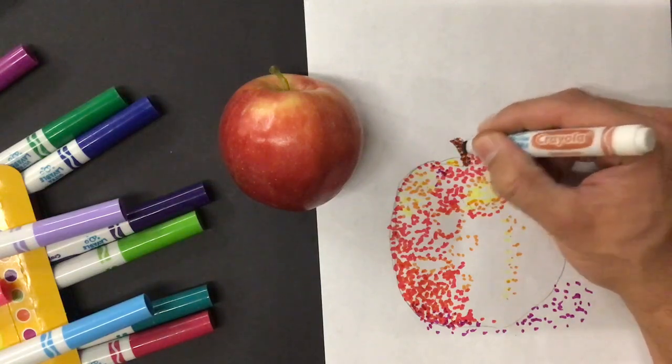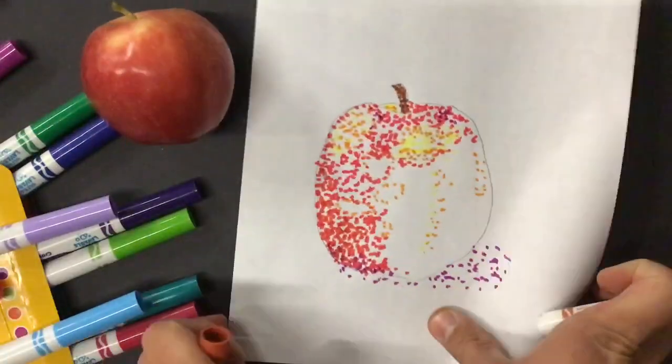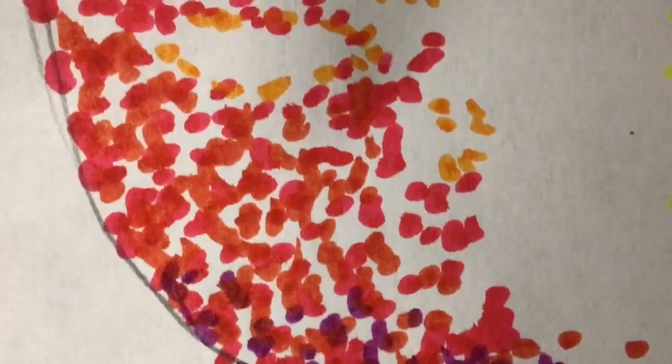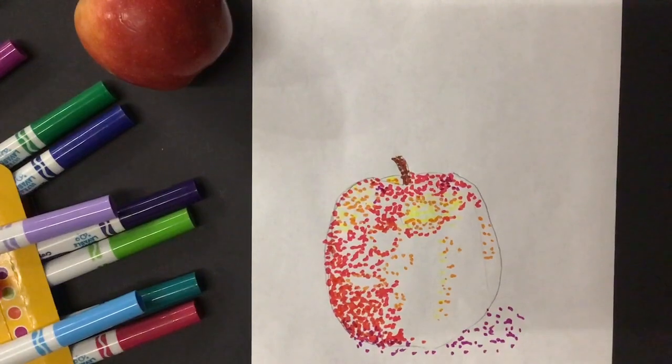Now that you have the idea — I know mine's not finished — but you have the idea of what we're doing. Remember, we're just using dots, not coloring. There are going to be different color dots, different reds — you can see there are different reds in here. You're going to have to get creative with some of the colors because you might not have all the colors that you physically see in the apple. This is painting like George Seurat using pointillism. Remember, this art style is called pointillism, and that's what we're creating today. You may start.